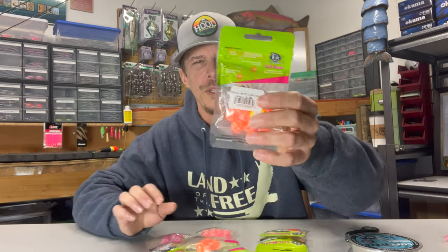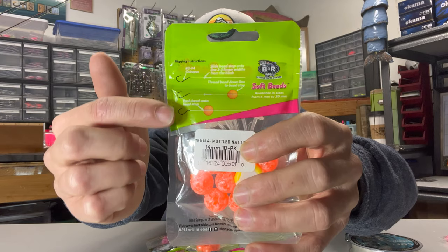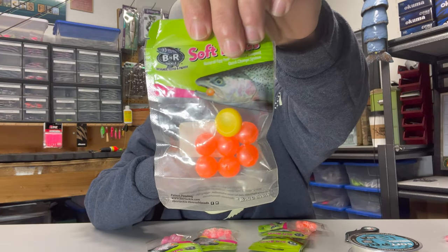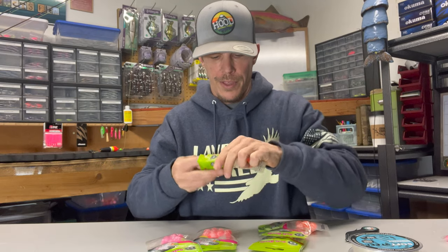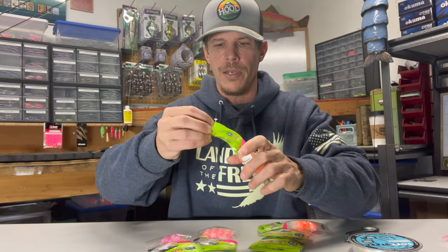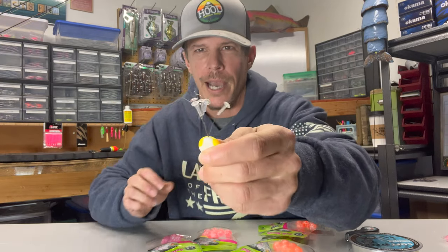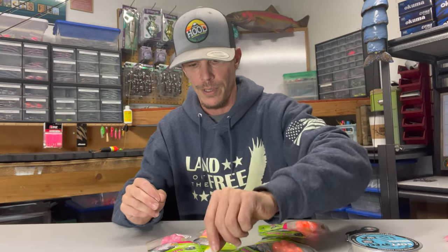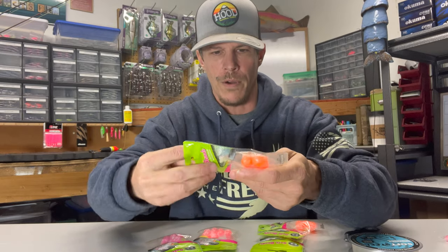One of the first things you'll notice when you flip this package over is that it actually has instructions on how to get these soft beads set up on your line. I know there's a lot of you that have been out there doing this for quite some time, but remember there are still those that are just now starting to get into this. This is the 14 millimeter creamsicle. One of the things that's in this little package is going to be your bead stop, which is what holds your bead in its place and helps keep it from slipping down.